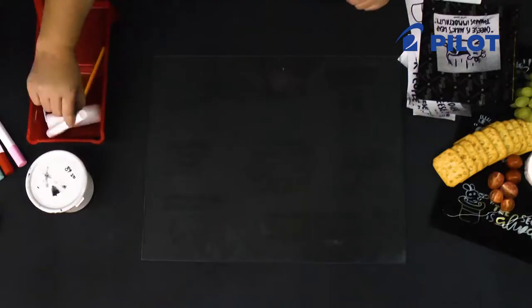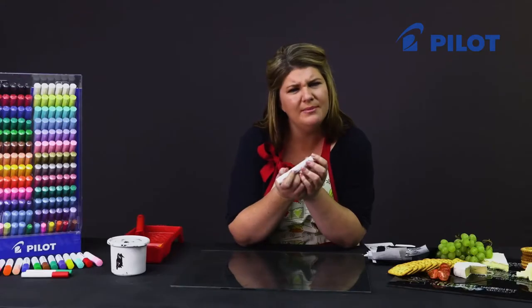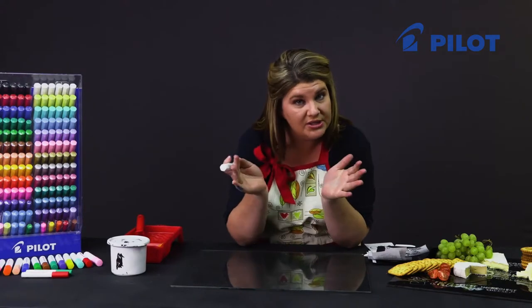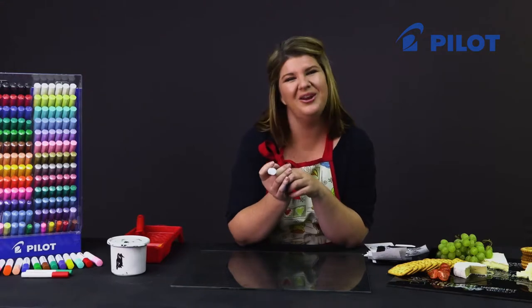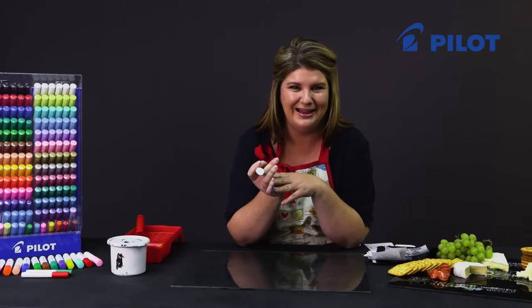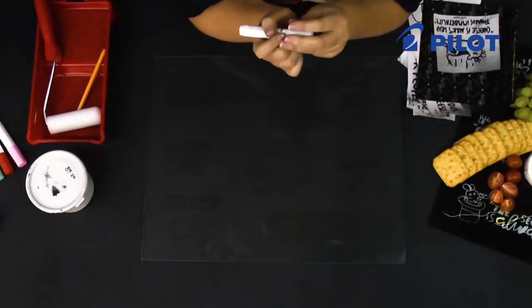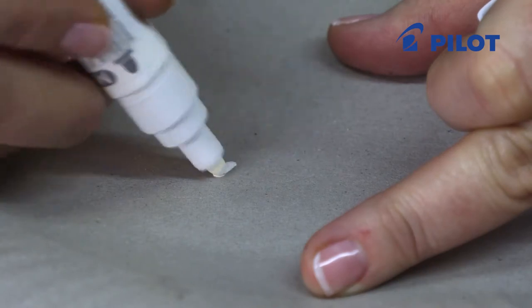Start coloring in your design using the white marker. Note that the white marker doesn't give an opaque finish on the first coat, so do your first coat, leave it to dry completely, and then do a second coat. It also adds a nice effect — if it doesn't color fully, it gives you that chalkboard effect. Make sure you shake vigorously and ink your marker before you start.